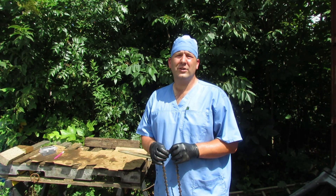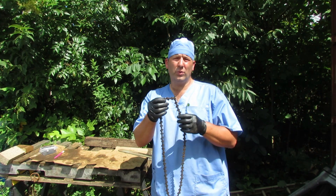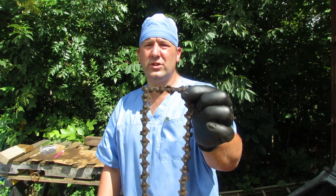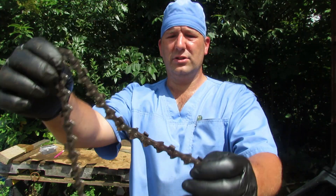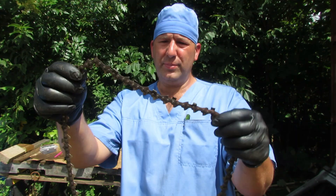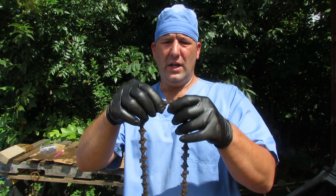Dr. Cutter here with the Chainsaw Hospital. Today we're going to be working on the chain for Kevin the XL101. You can see this has got a little rust action going on - the chain should not sit like that, it should be more like this. What we're going to do is try to get this stuff loosened up so we can reuse this chain. It's going to need to be sharpened and the rakers set.